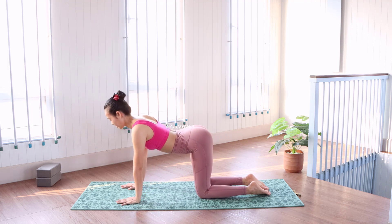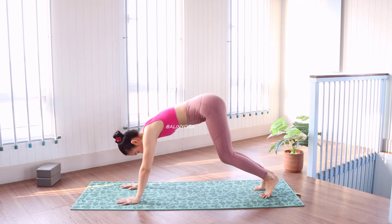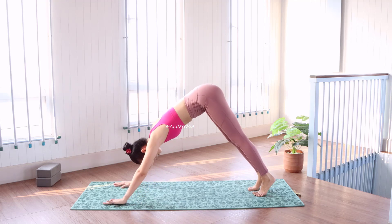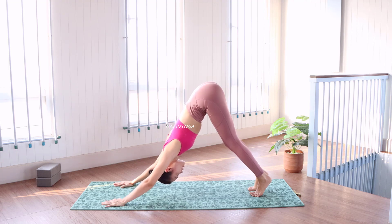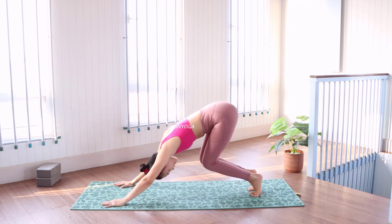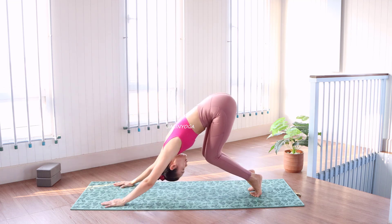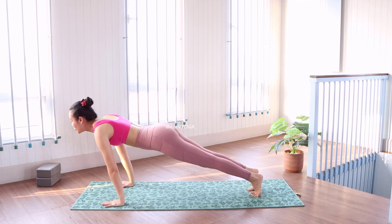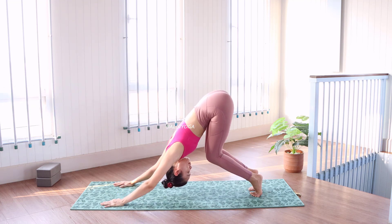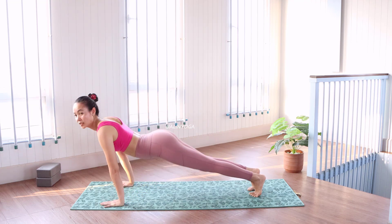Exhale right. And we can stand up. And bend your knees close to your toes. Last one.